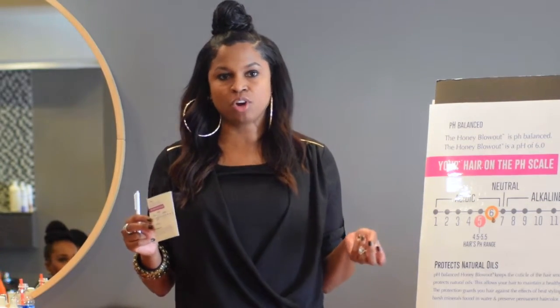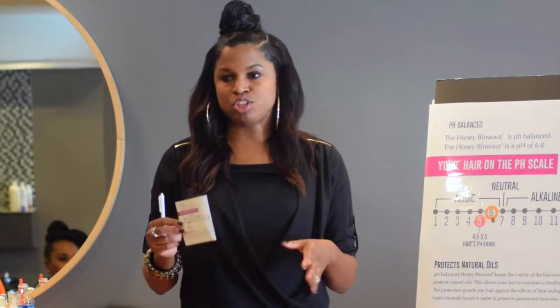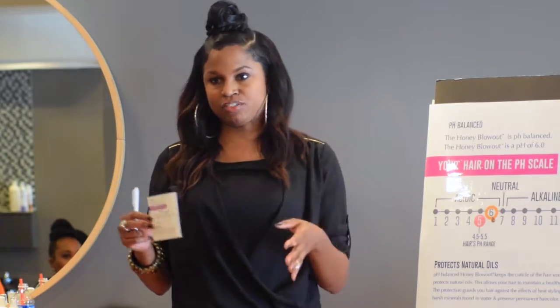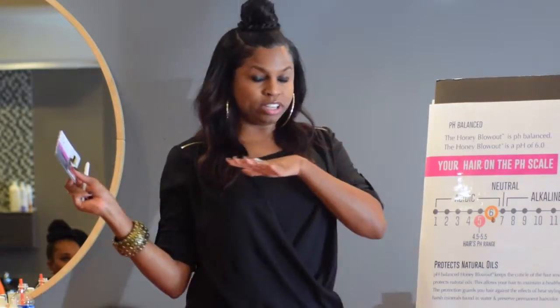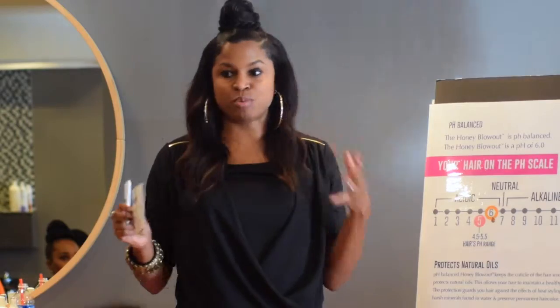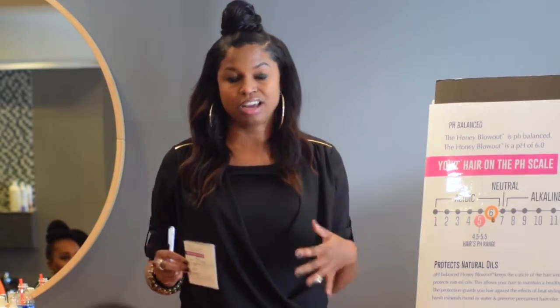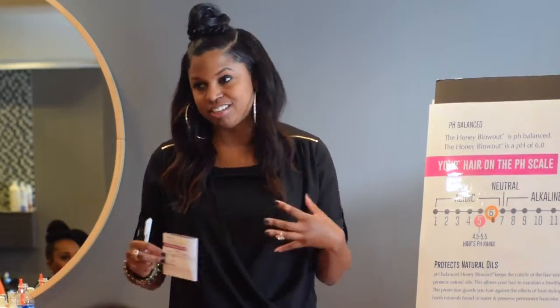If you're shampooing three times, I totally remixed the way I shampoo hair now. Before, I did my cleansing, then dandruff shampoo, then hydrating — three shampoos. Now I do dandruff first and I only shampoo twice, then I do conditioner. Because the hair needs more conditioner and more moisture than it needs shampoo.